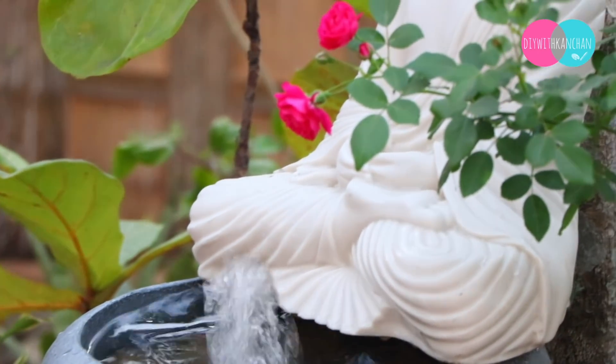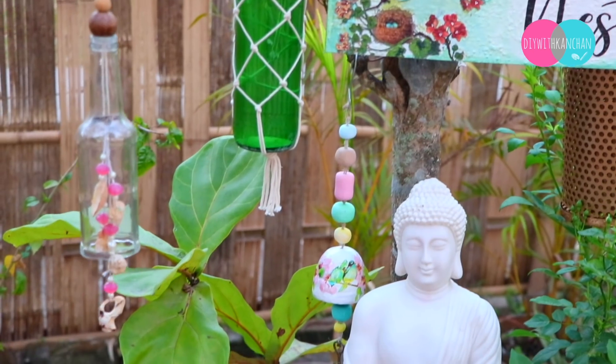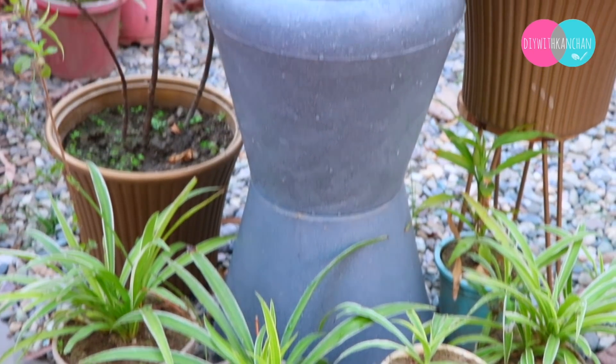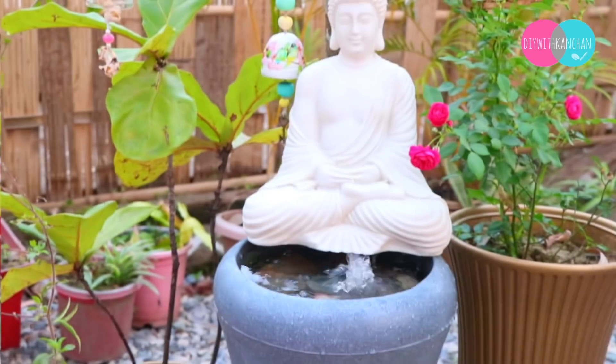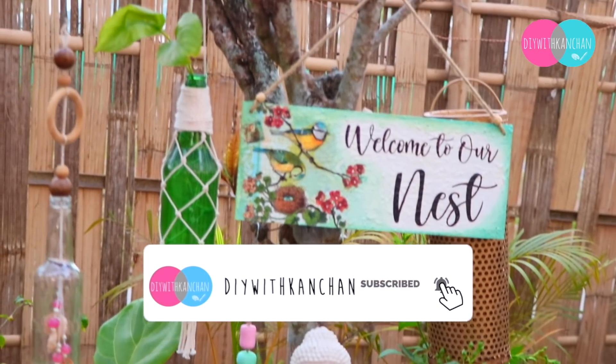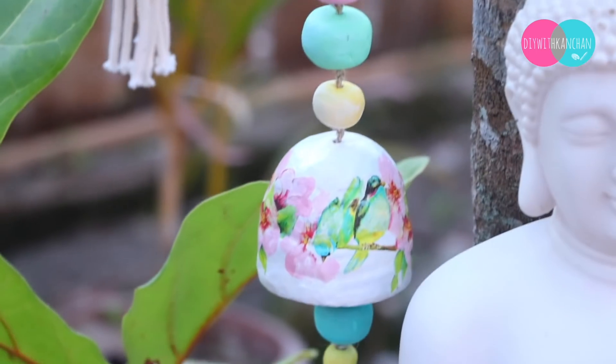And this is how our beautiful garden is going to look for summer. Do let me know how you liked this video. If this video inspired you, share the pictures with me on my Instagram. If you like this video, please like and subscribe to my channel and ring the bell for the next video notification. Till then, take care and see you next time — bye bye!